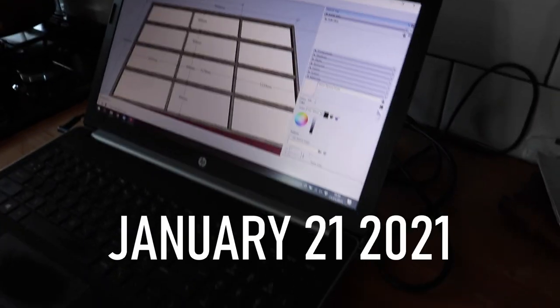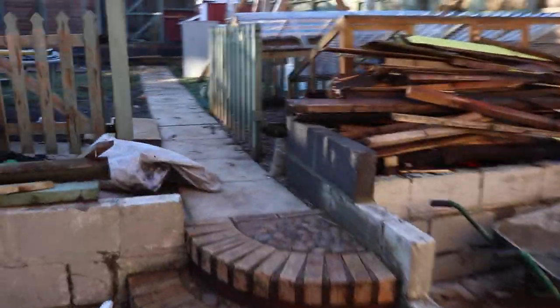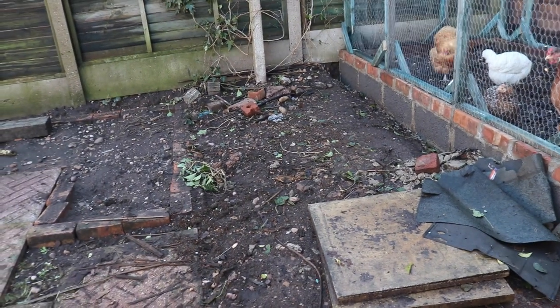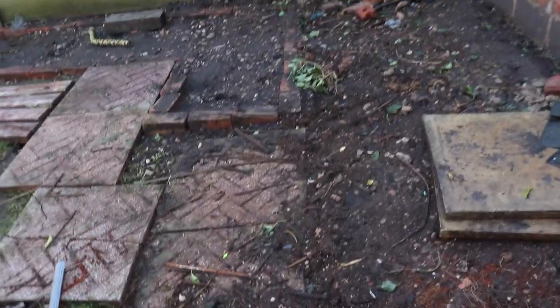Good morning ladies and gentlemen. Here we have a SketchUp plan of the base of our shed. The reason I printed this off today is because we have sunshine, so I can set about putting down some footing pads for the new shed which is going to go here. I'm going to clear this mess up, mark out the dimensions, put down some pads and set some bricks on some cement for the base.